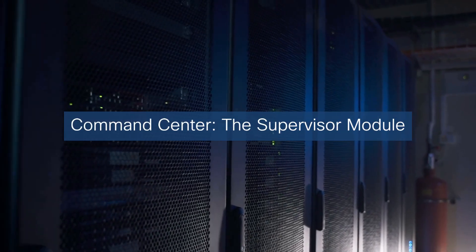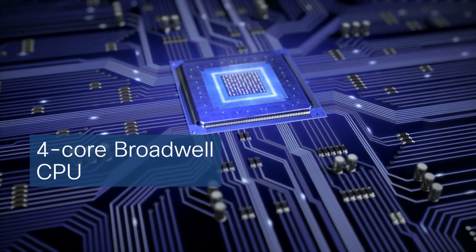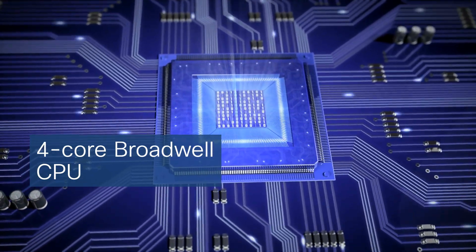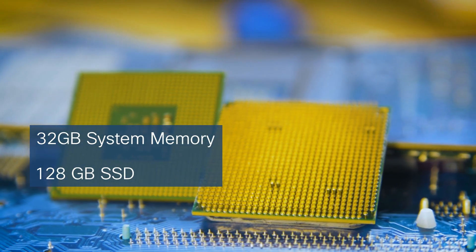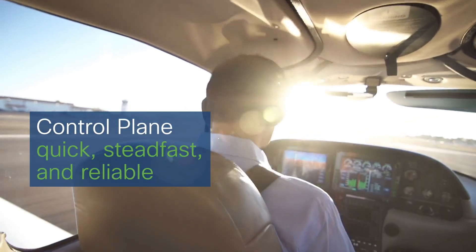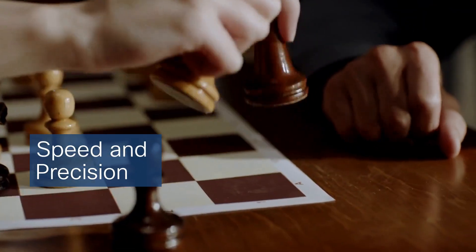Now let's delve into the command center: the supervisor module. This is powered by a 4-core 2.4 GHz Broadwell CPU — you can visualize this as four independent minds working in concert to navigate complex traffic patterns. Complementing this is a vast 32 GB of system memory and a rapid 128 GB SSD. Together they form the backbone of a control plane that's quick, steadfast, and reliable, making network decisions with speed and precision.